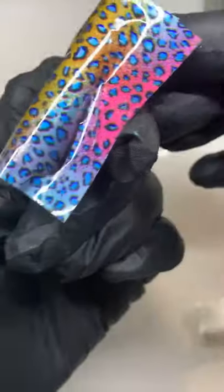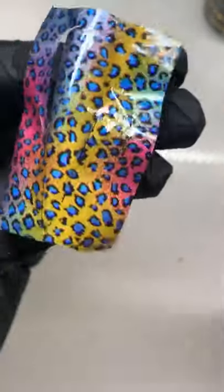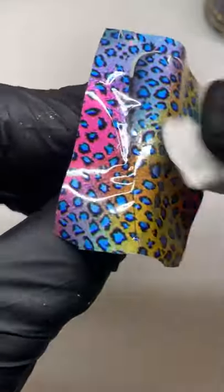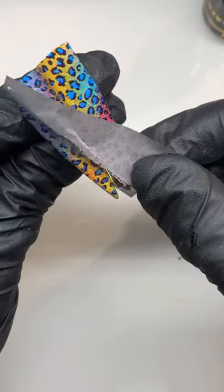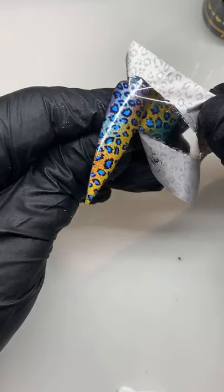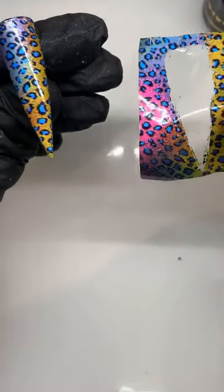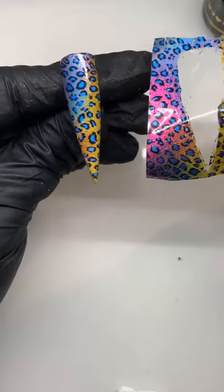Give it a good rub and you'll actually see the way it's starting to come away already. See where it's kind of stuck to the nail and you've got that transparent look — that's how you know it's stuck. Just keep giving it a good rub, even on the edge. This might be ready to come off now. There you go — full foils, full application. You can use your silicone tool but I just use the lint-free pad — it's fine.